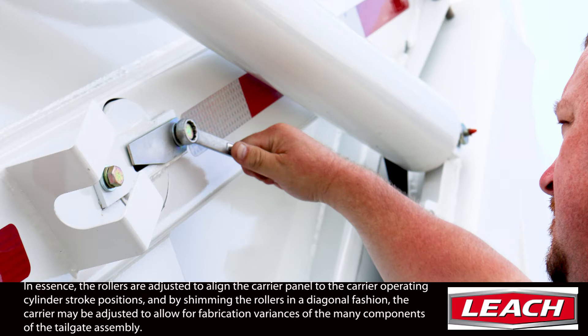In essence, the rollers are adjusted to align the carrier panel to the carrier operating cylinder stroke position, and by shimming the rollers in a diagonal fashion, the carrier may be adjusted to allow for fabrication variances of the many components of the tailgate assembly.